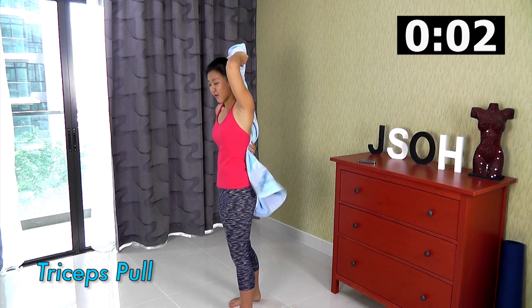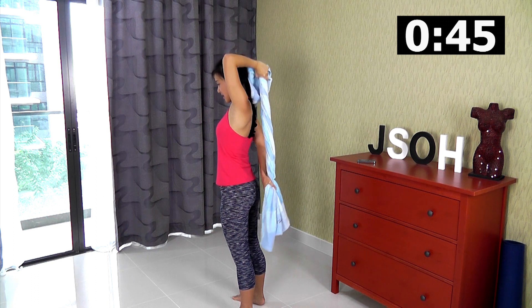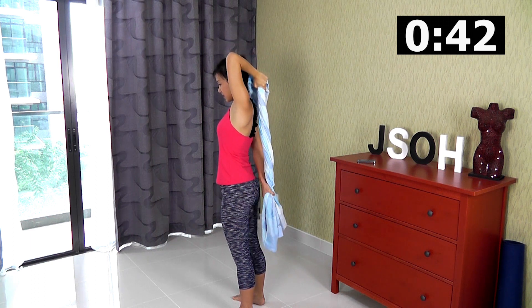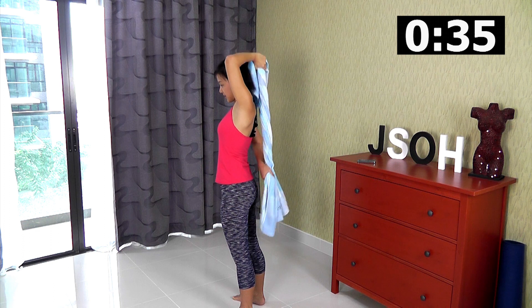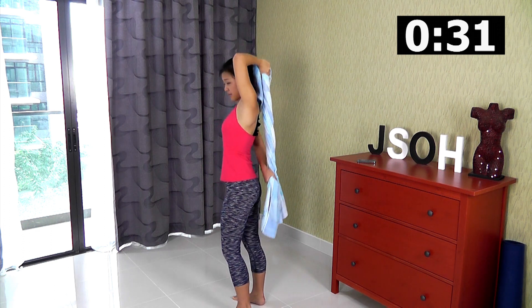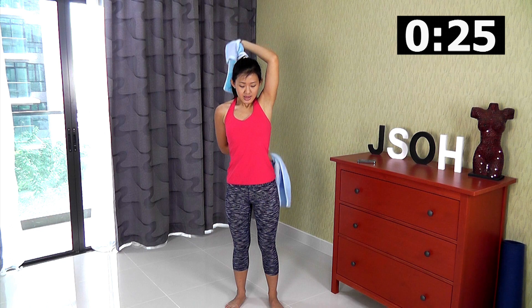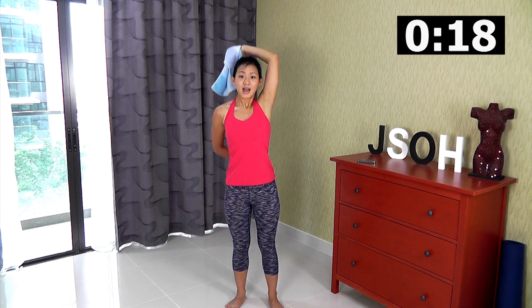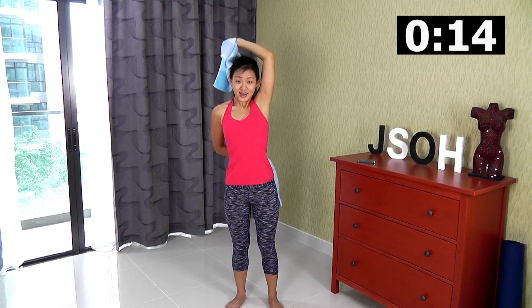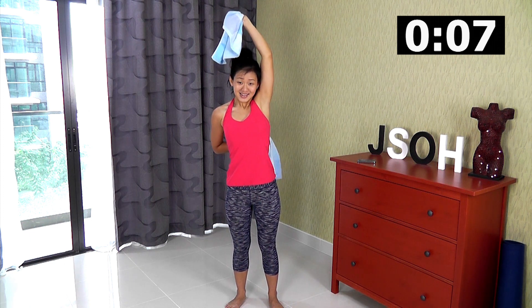Now we want to scrub our body with tricep pulls — left hand up, right hand on the other side. Let's clean your body, up and down. Keep the tension going. Try not to bend your elbows too much — you should really work on moving your full arm and work on your triceps. Whatever arm is up, that's the arm you will feel more. Up and down, all the way, keep the tension going.